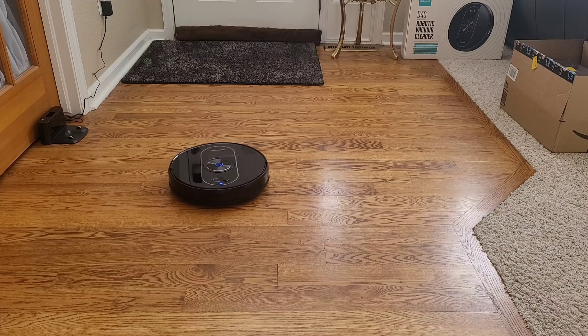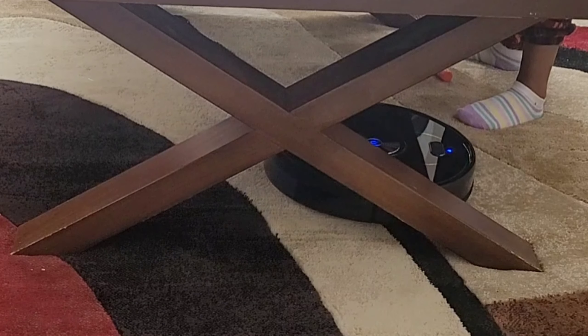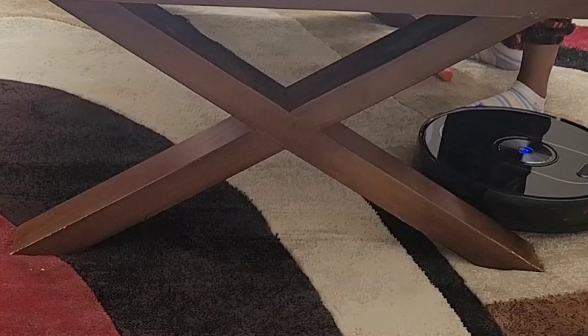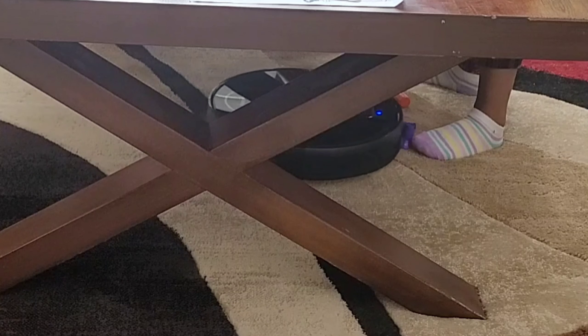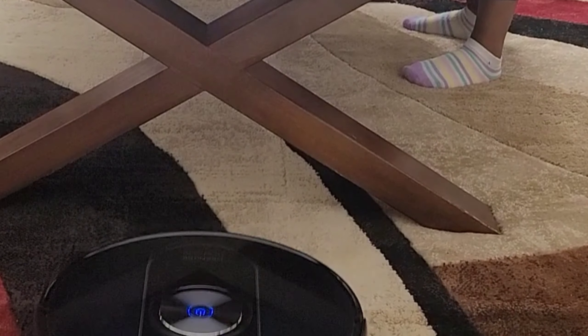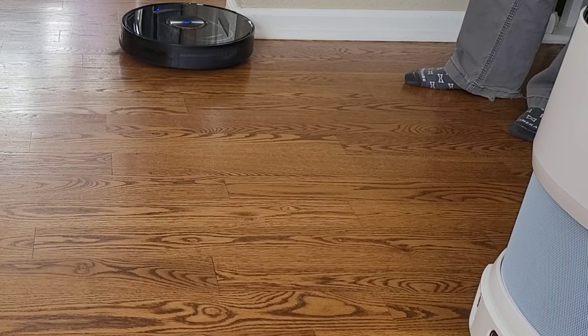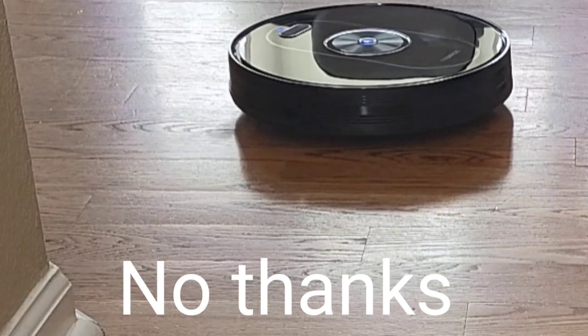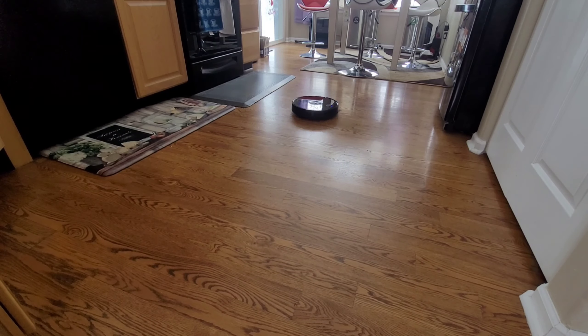The D40 uses gyro-based navigation, or what they call Navi 3.0. During my testing, I felt like this robot vacuum actually did better than I expected. It was able to navigate effectively around furniture without getting stuck, keep track of where it's cleaned and where it needs to clean, and return back to its docking station in a pretty efficient manner. The Roborock E5, a competitor, uses very similar gyro-based navigation. During my testing, the robot did get stuck a couple of times, but it was able to pick up where it left off and keep track of exactly where its docking station was. The cleaning pattern is very similar to a lot of the lidar-based robots, using an S-pattern.